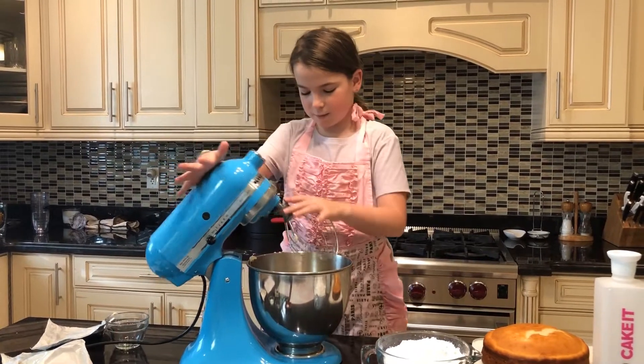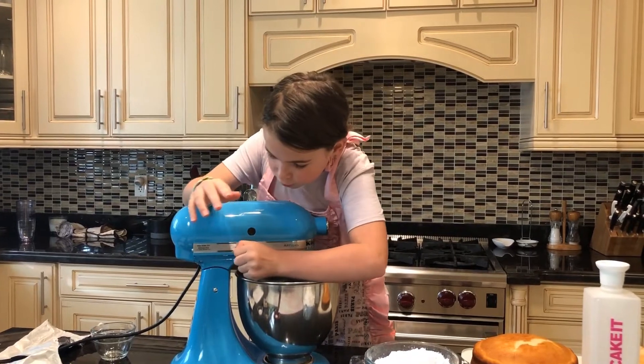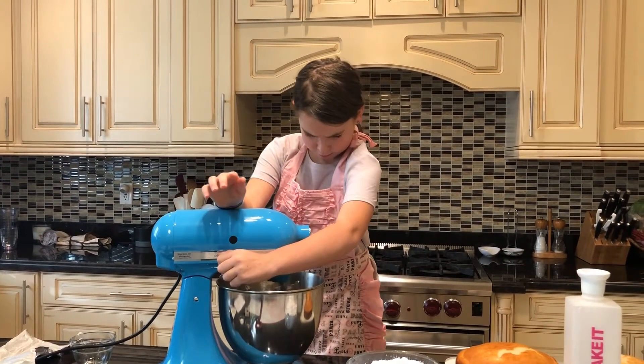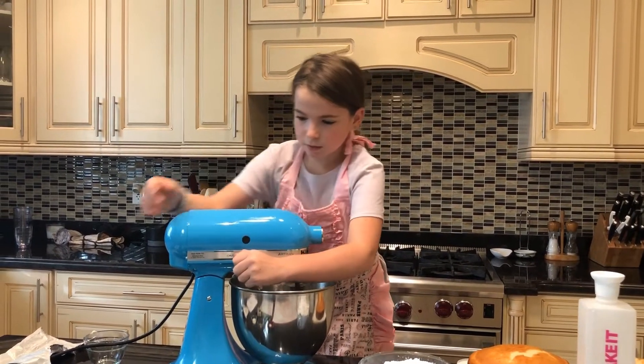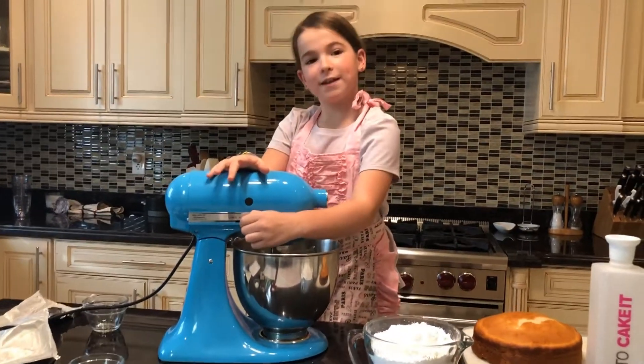And now we're going to mix it together. She locks it first. Good job, Ava. And set your timer — for how long? Two minutes. You got it.